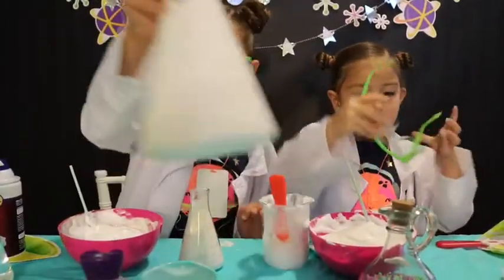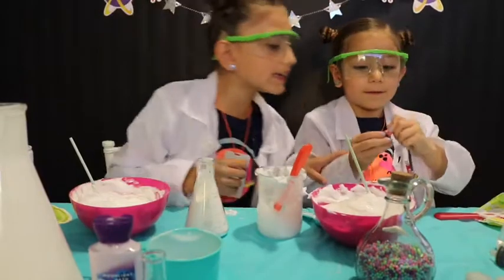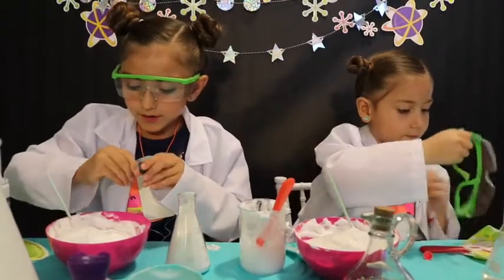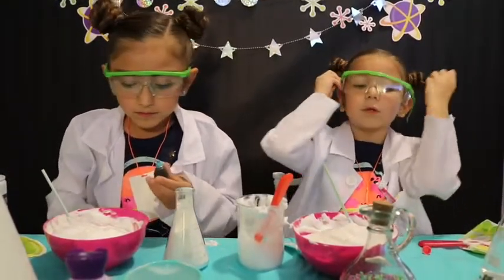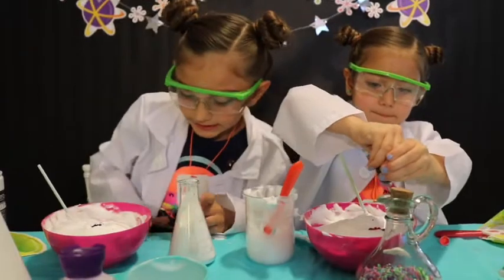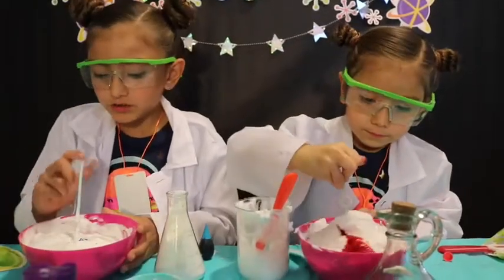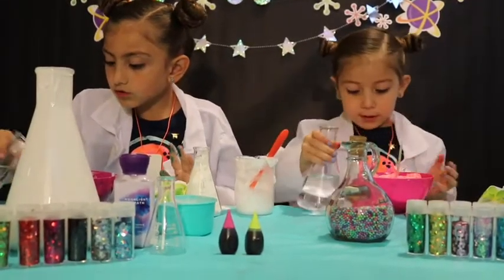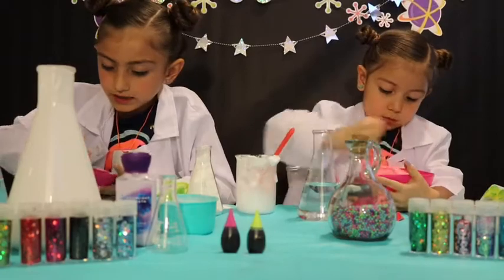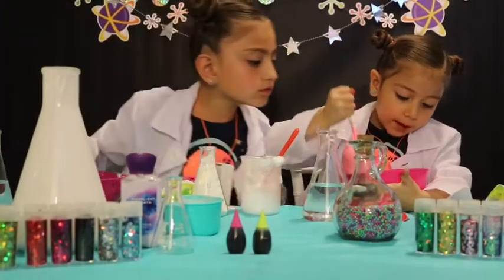Now we're going to add some food coloring. Which color would you like, Ella? I would like this one. That is pink. I'm gonna pick blue — mine's gonna be blue. Maybe I accidentally put a little too much — did I put a little too much? A lot too much! I put a little tiny dot. I still have a little glue on the bottom. My glue's turning pink!